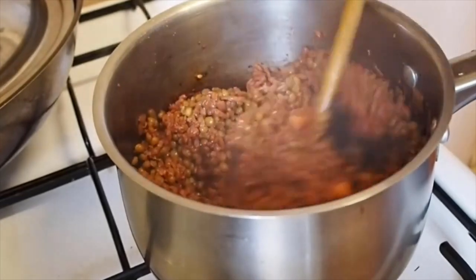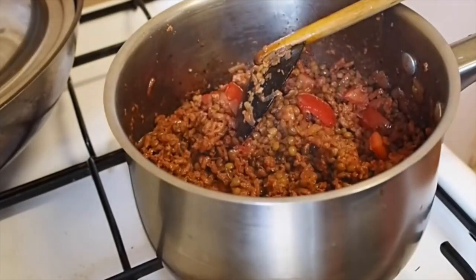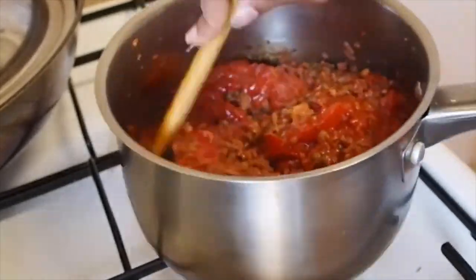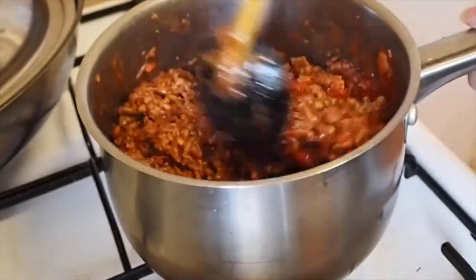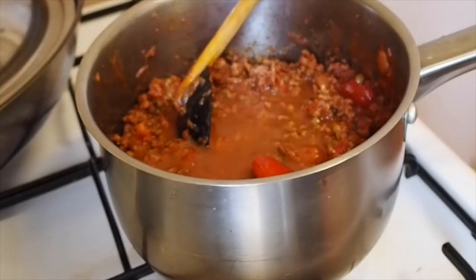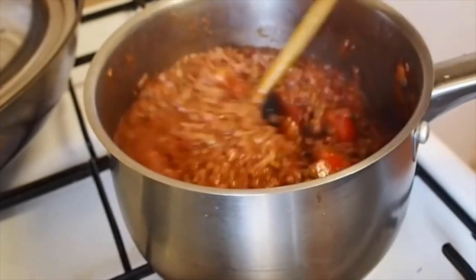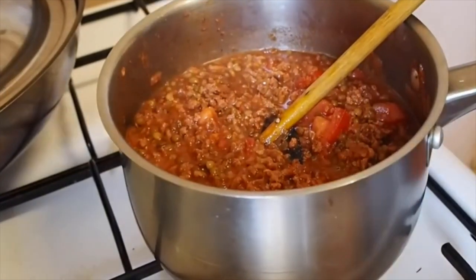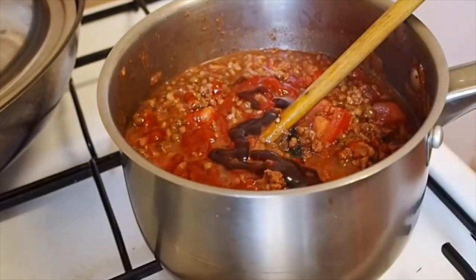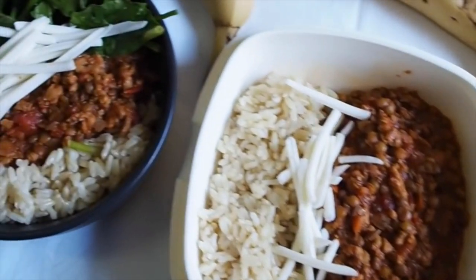I like chunky tomato in my sauces so I add fresh tomato, then one can of lentils for extra protein and fiber. Finally, add the tomato-based pasta sauce and mix it all through. Make sure the vegan mince has cooked through completely, adding a little water mixed through the pasta sauce jar. Cook until done, then serve with rice, bio cheese, and fresh spinach.